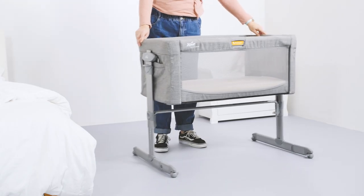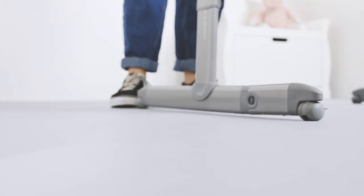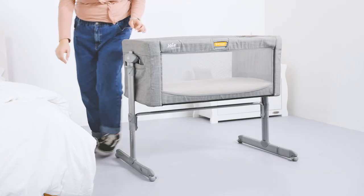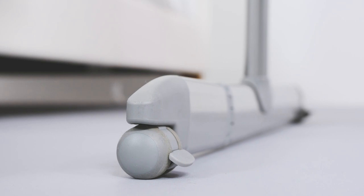If you want to move the Roomie Glide around the house to different rooms, it has four wheels that can also be locked individually. It would be great if these wheels swivelled too, as they are limited to just moving the crib lengthways. Covered in a rubber material, the wheels shouldn't mark your home floors.